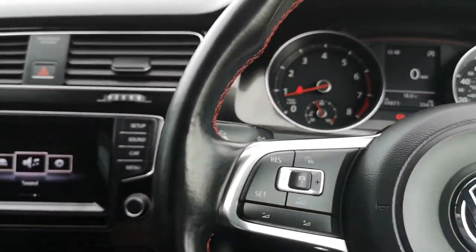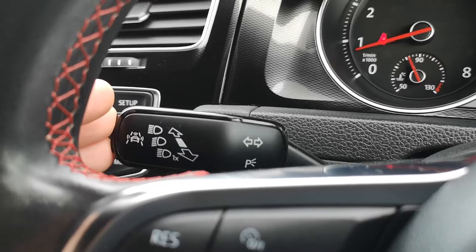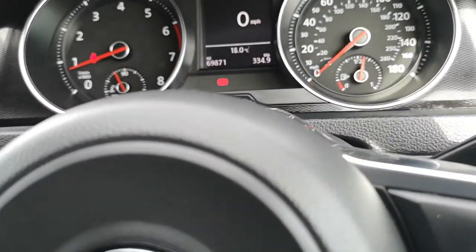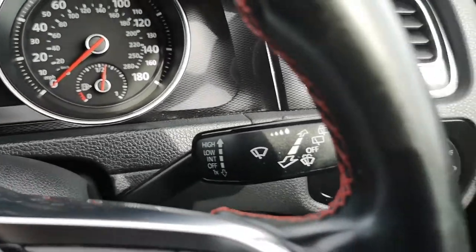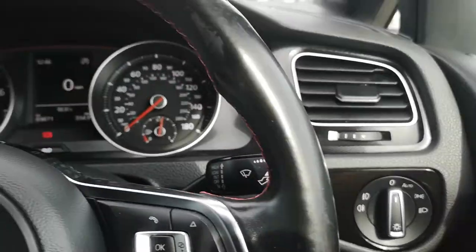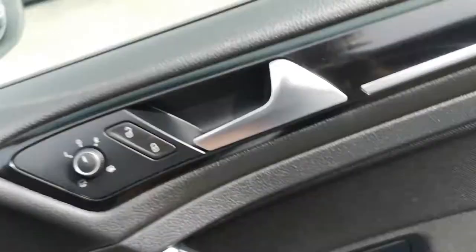Before I go, I almost forgot — you've got lane assist and front assist, your high beam headlights here, and your indicators and wipers down here with your fog lights and auto lights. Now I've covered everything.